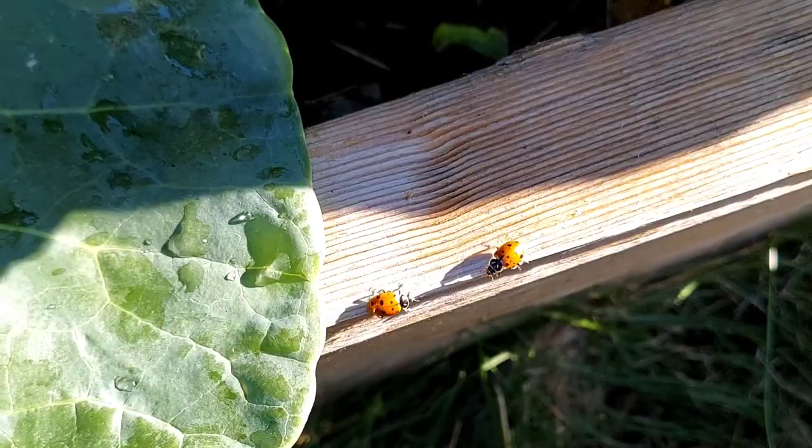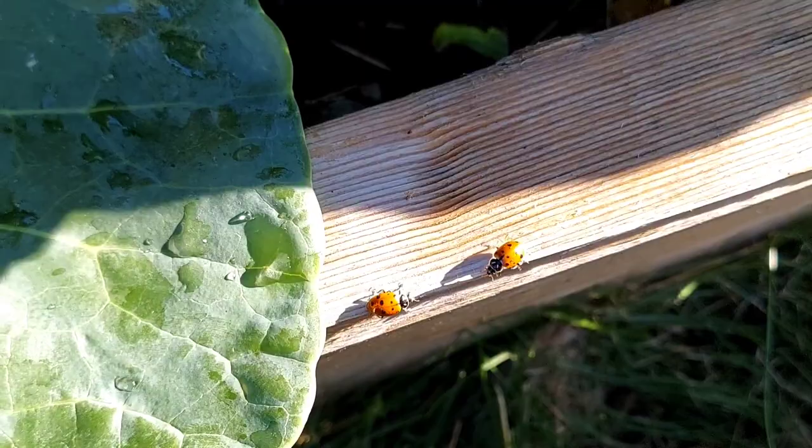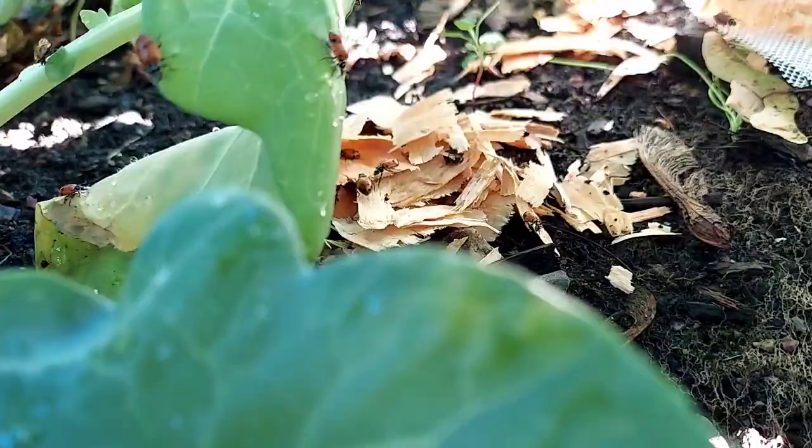It's been about half an hour and the ladybugs are sticking around. I don't think I've seen a single one fly away yet. Pretty awesome.